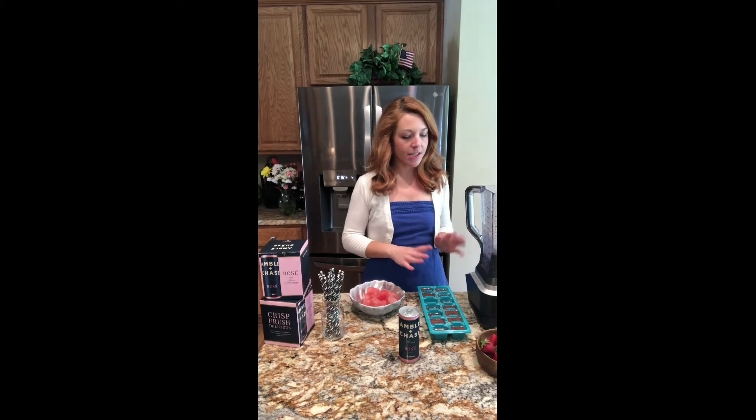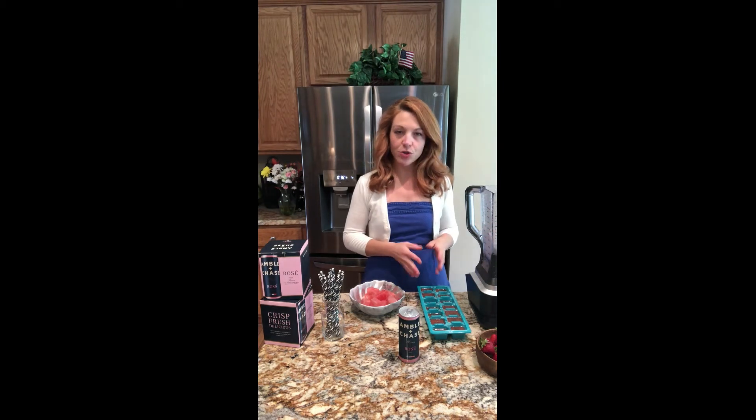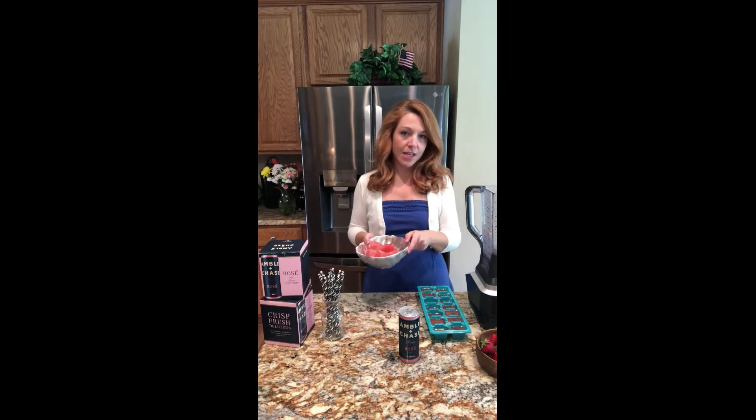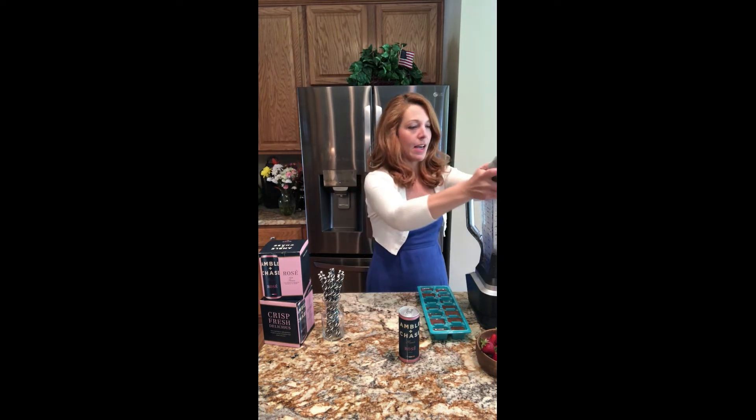We've blended all of our ingredients and we're going to go ahead and put them in an ice cube tray, then pop that in the freezer for a few hours until it's frozen. Then we're going to take the frozen rosé cubes and add them to the blender.